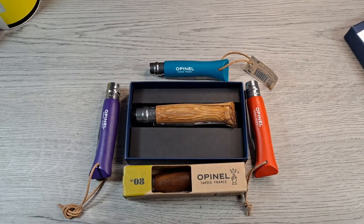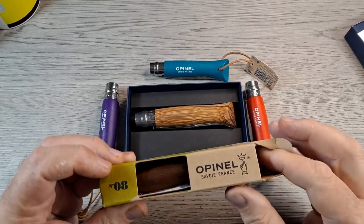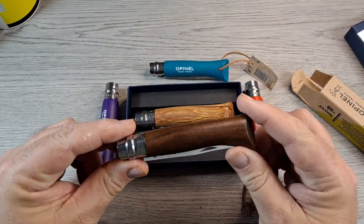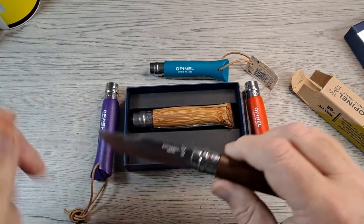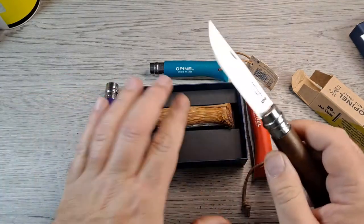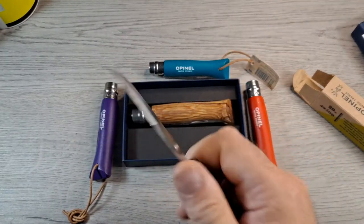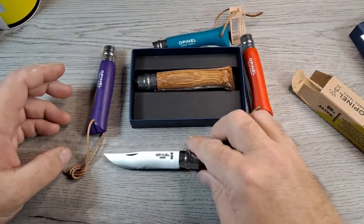I want to prove one way or the other, so I bought this - this is a number eight, again it's inox stainless steel, walnut handle, same size as the snakewood one with the 12C27M steel. So it's essentially the same blade, just different wood on the handle. I picked this up - my plan is that after I get done testing the Spyderco Salt 2 with LC200N steel, which is supposed to be completely corrosion resistant...